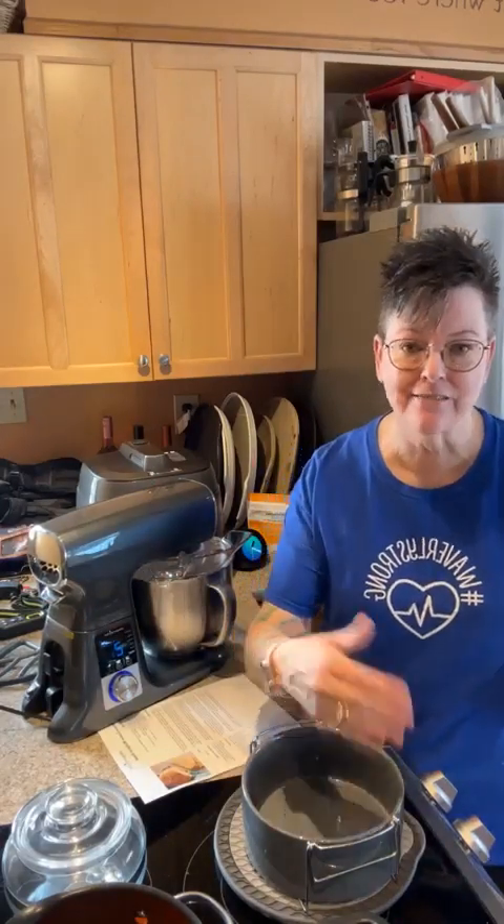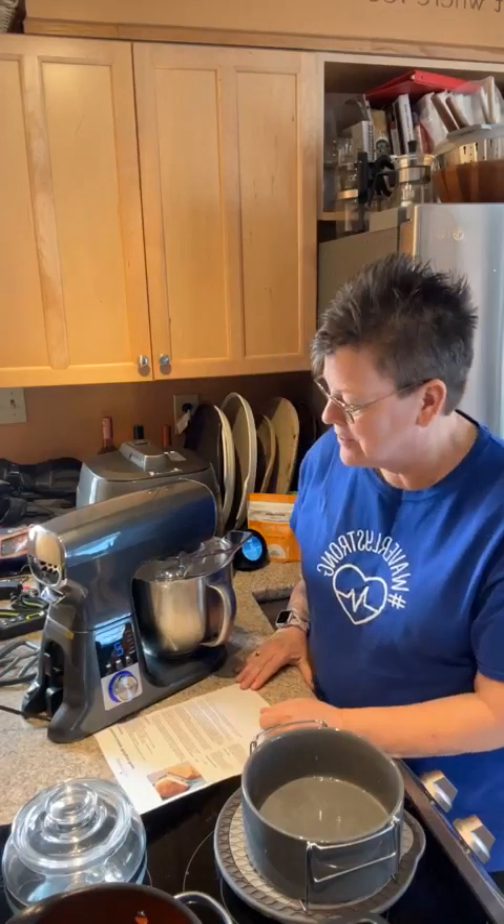Now, being able to proof in the multi-cooker — yes! We're going to put it on the yogurt setting and proof our dough right in the multi-cooker. Then we'll take it out, punch it down, re-oil the ceramic pan, and put it right back in there to bake. Easy! You don't have to heat up the kitchen — no oven needed. This ceramic pan can also be used in the air fryer. We've got 49 seconds left on the kneading cycle.